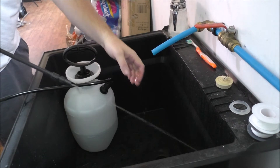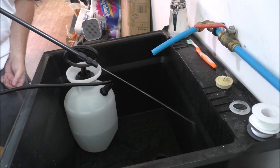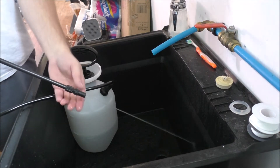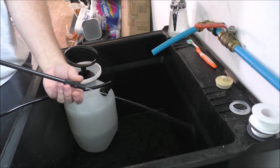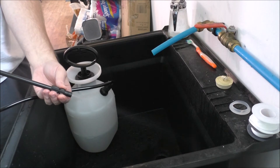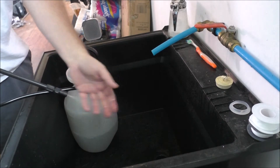That is fairly good pressure, guys — hopefully that shows up on camera really well. I'm holding the trigger down max, continuous. I believe you can adjust the stream on this as well. Yes — there she is. That's kind of like the shower head setting.